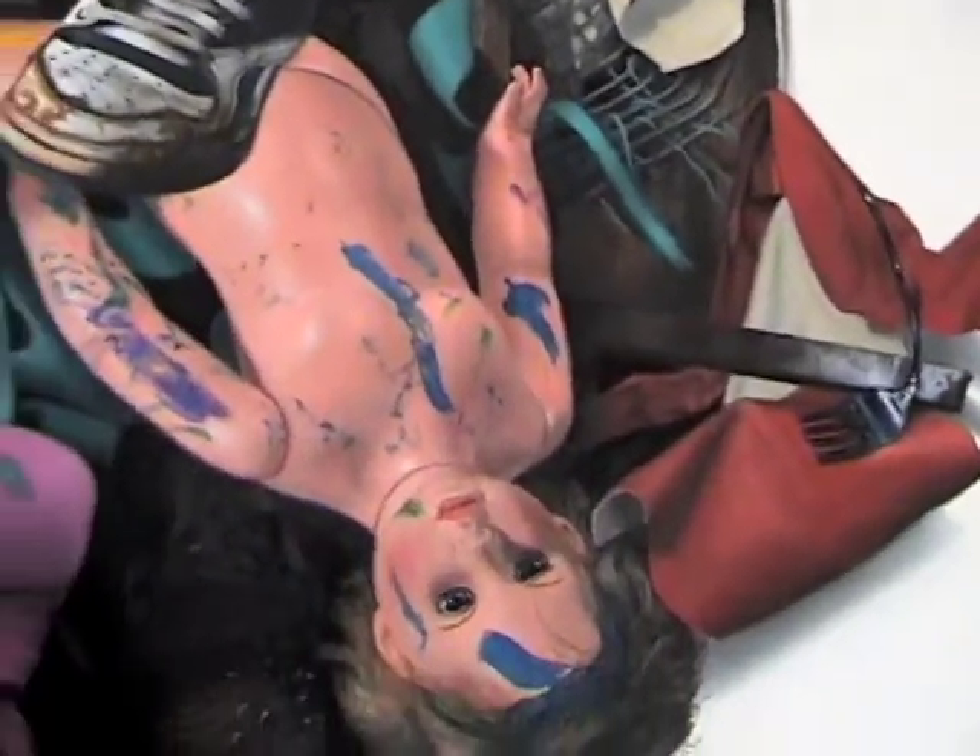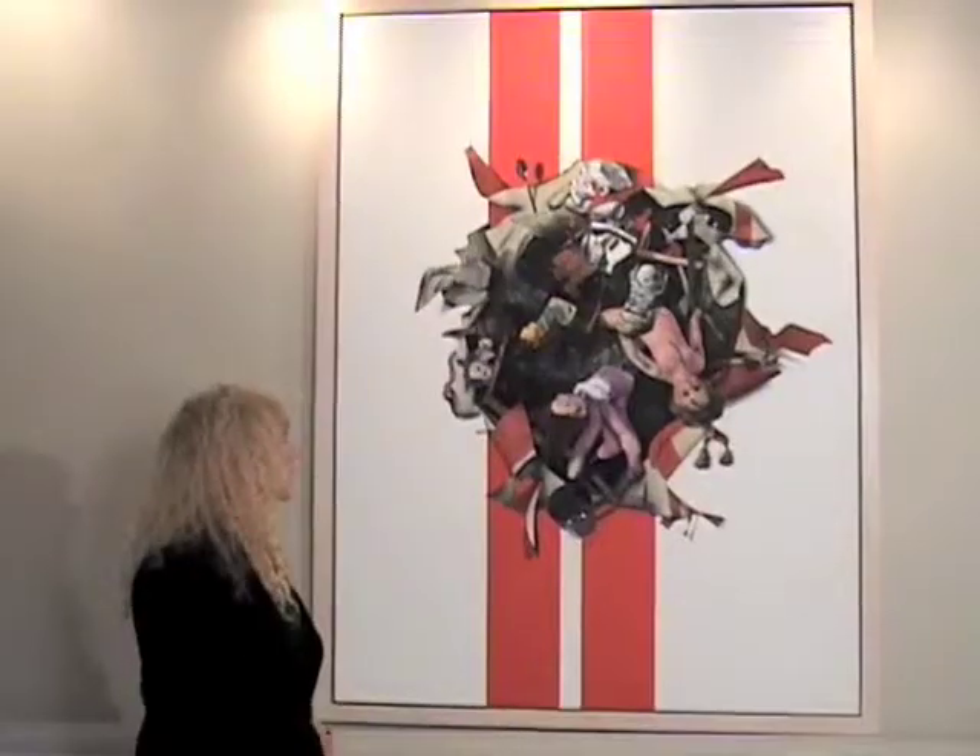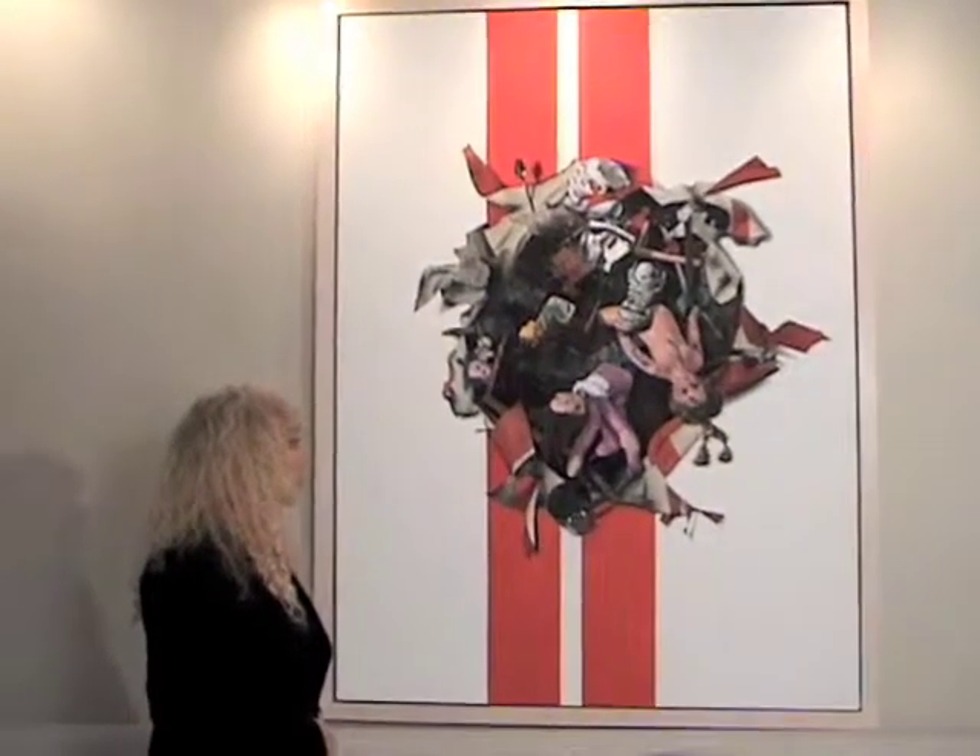This is probably close to a year's worth of work. I wanted to get the effect of having it look like not just an explosion, but abstract art — mostly a Jackson Pollock with realistic elements.